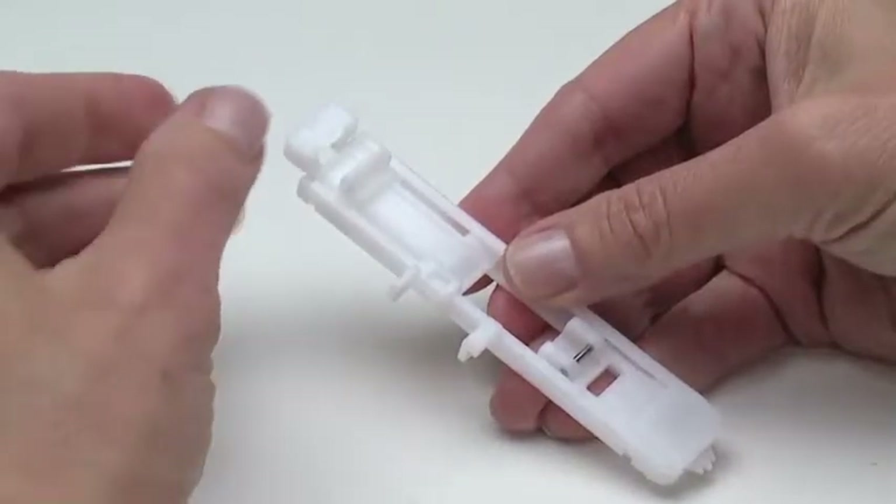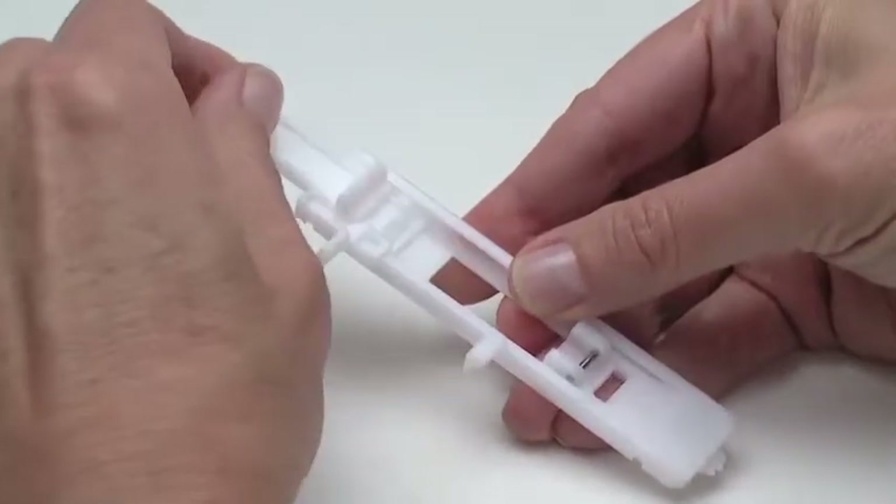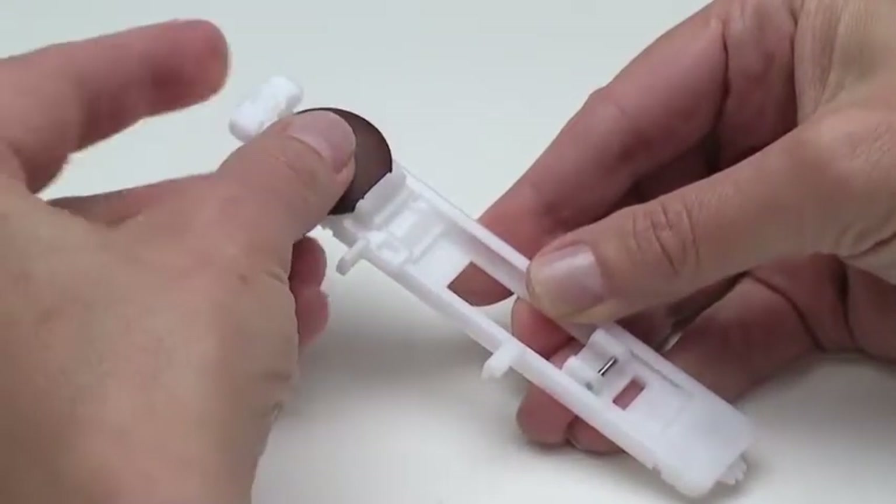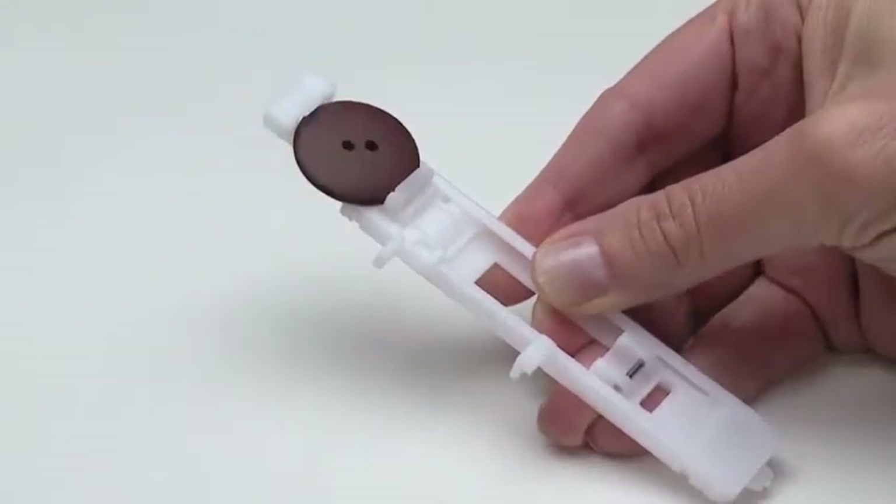There is a holder for the button at the back of the foot. Open it, set the button in the holder, then push to secure the button in place.